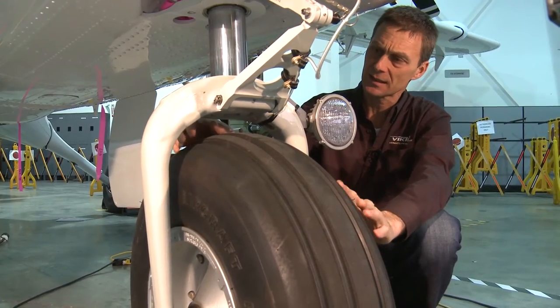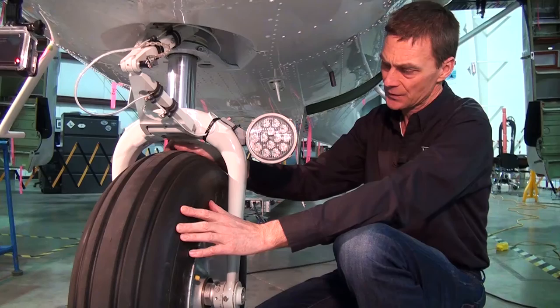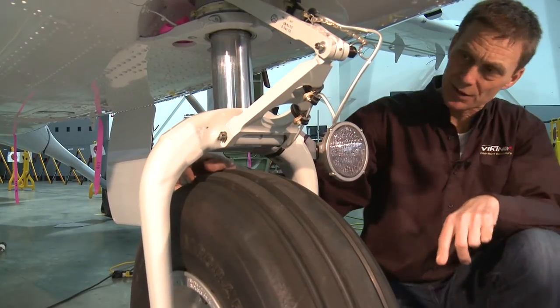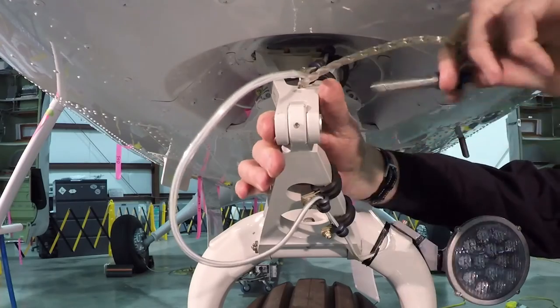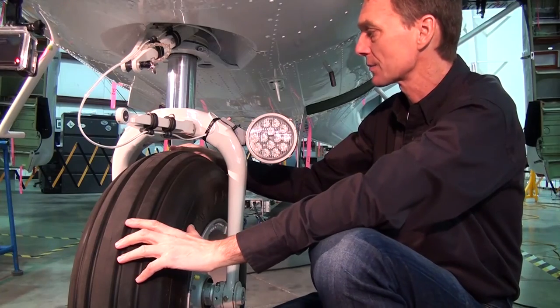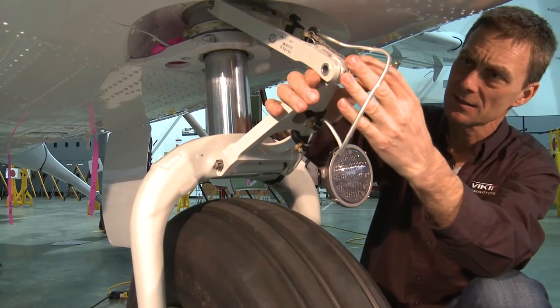A new feature on the 400 series is an LED taxi light assembly. This LED taxi light is more robust and durable than the old taxi light, with a service life probably two or three times longer than the original. The nose gear assembly removal is straightforward: use a standard nose gear pit pin, disconnect the steering linkage, hook the tow bar up to the mule, release the brakes, and away you go. Simple to maintain, simple to service.